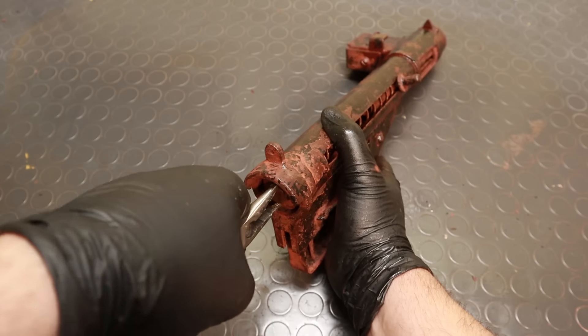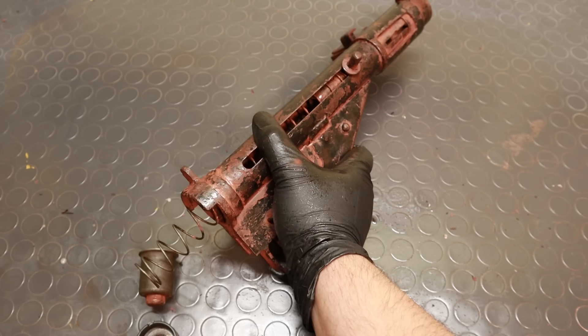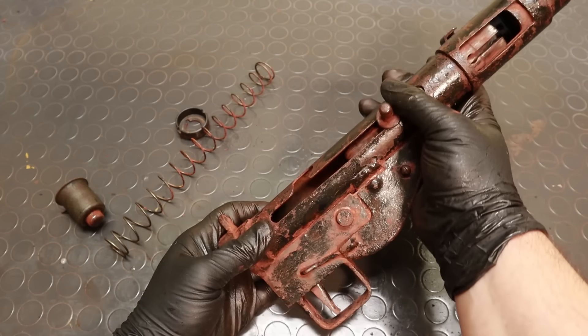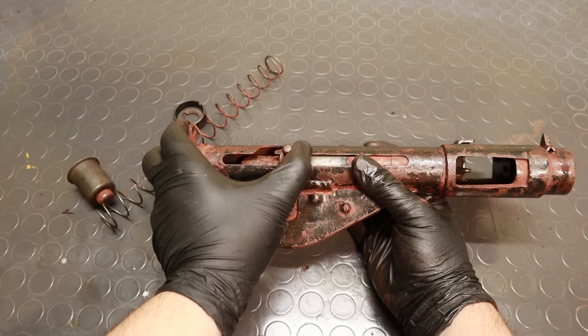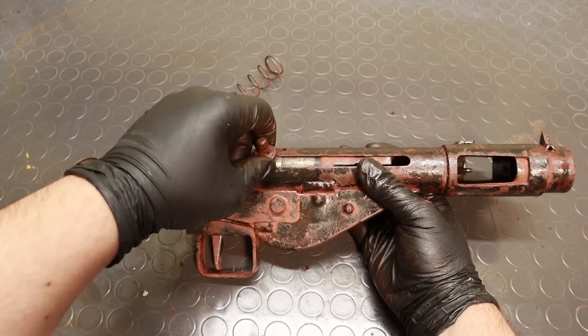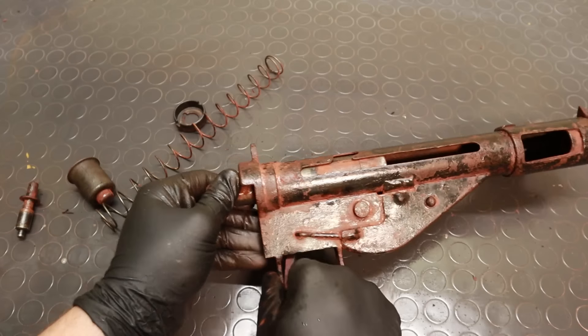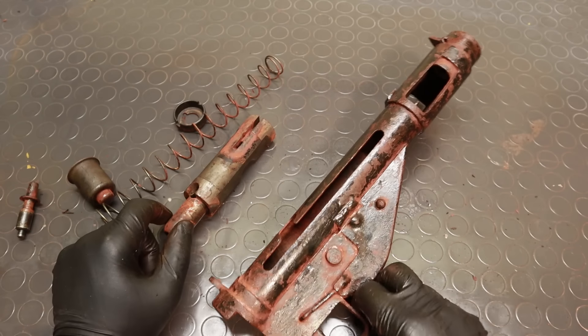It also looks like most of the rusting happened on the outer surface of the gun, which means that the mechanics and barrel bore should be fine. To find out if that was the case, I field stripped it, and indeed it wasn't looking too bad, which gave me hope I was going to be able to save this.